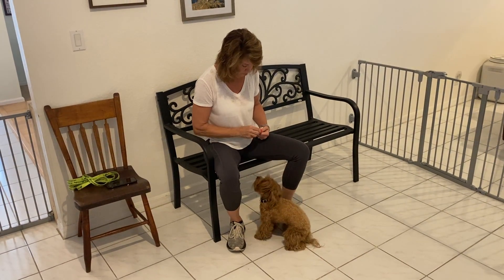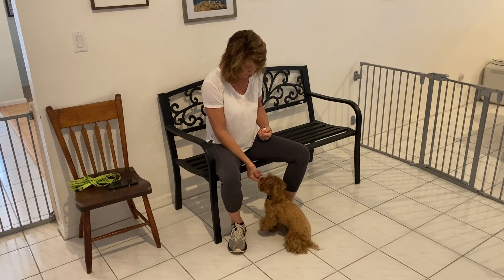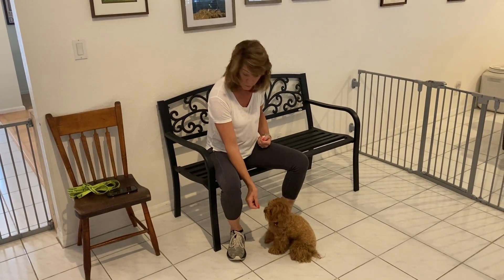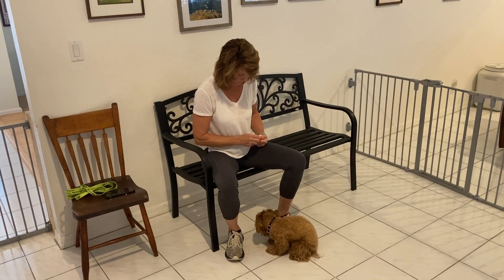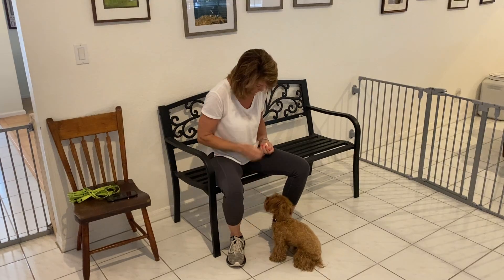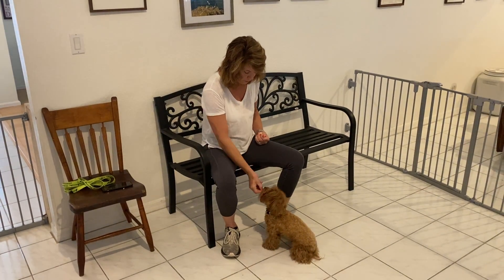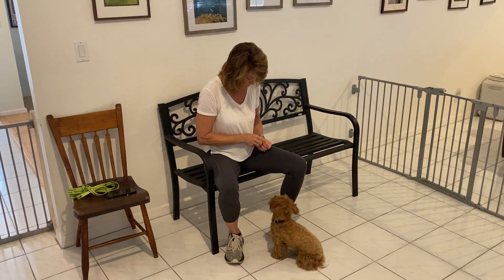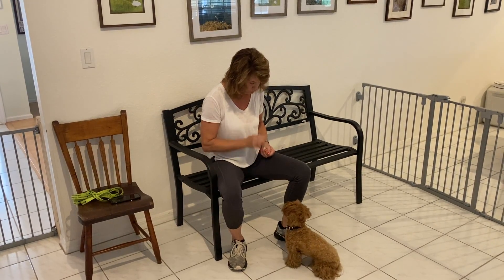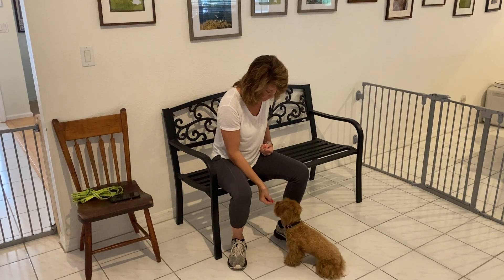This is West Palm Dog, and right now Marty is working with Ruby on getting focus. We want to teach Ruby that looking at us is always going to be a good idea because we're going to pay. Marty waits for Ruby to look at her, and as soon as she does, she gives her the treat. If she doesn't right away, Marty touches her nose with the treat and brings it up to the side of her eye. As soon as Ruby makes eye contact, she gets the treat.